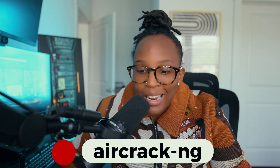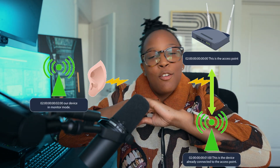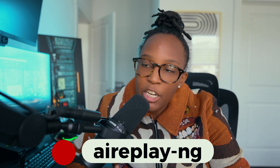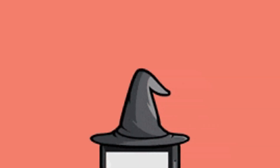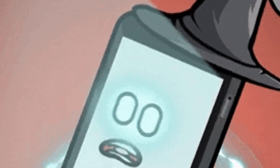Number two is aircrack-ng, which allows us to crack handshakes. A handshake is essentially: 'Hey, I'm here, I'm the Wi-Fi, I'm connecting' — we create a handshake, we meet, we talk to each other. That's the simplest way to put it, and we'll cover that in more detail in another video. Then we have aireplay-ng, which allows us to deauthenticate clients to capture handshakes — meaning you're kicking someone off the network you're targeting.